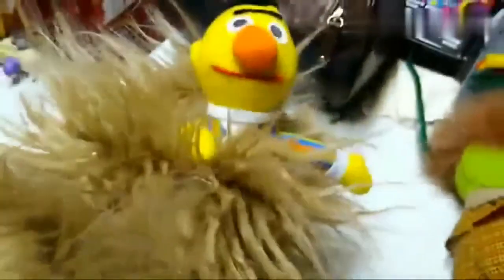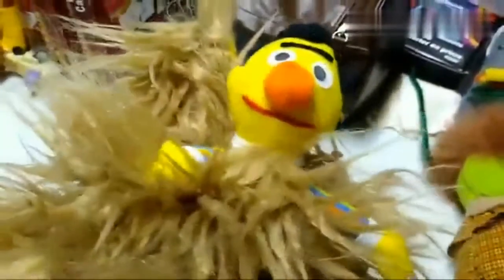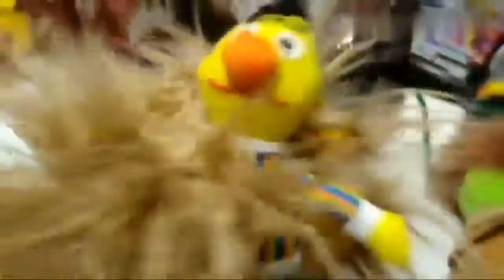Here's Bert. We only have Bert — we don't have Ernie. We'll find Ernie eventually though. Like Cookie Monster, he's one of the variations, because he's made out of different material and he's a lot smaller. He was also from 1997. These were all made by Tyco — there's the Tyco logo right there. So that's Bert. His sweater's really nice — I like that sweater.